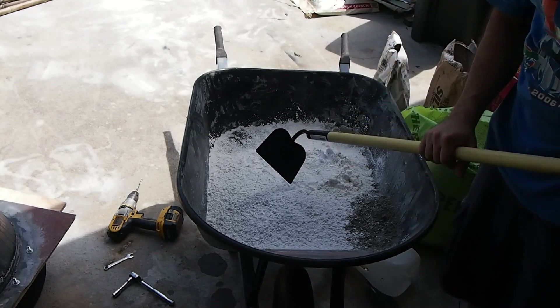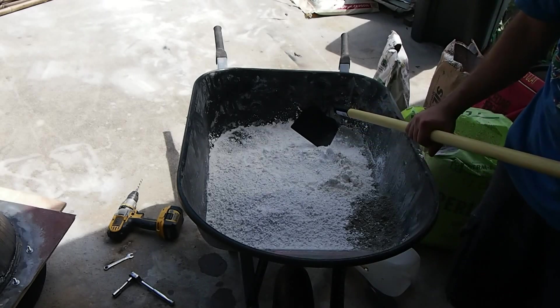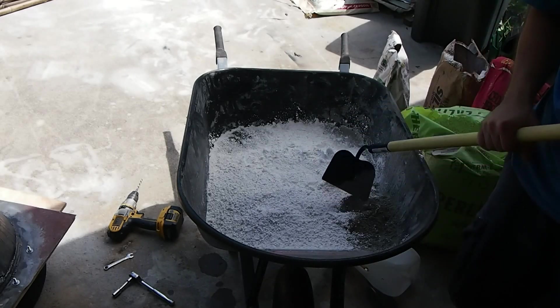I'm going and mixing up. You can see here's some perlite, here's some silica — it's ground silica — and here's some Portland cement.